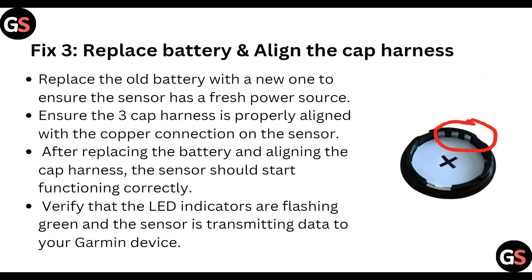Replace the battery and align the cap harness. Replace the old battery with a new one to ensure the sensor has a fixed power source. Ensure the cap harness is properly aligned with the copper connection on the sensor. After replacing the battery and aligning the cap harness, the sensor should start functioning correctly. Verify that the LED indicators are flashing green and the sensor is transmitting data to your Garmin device.